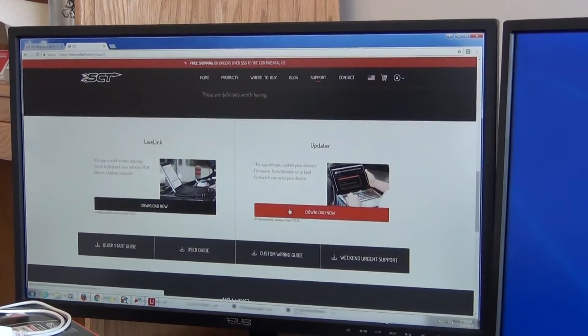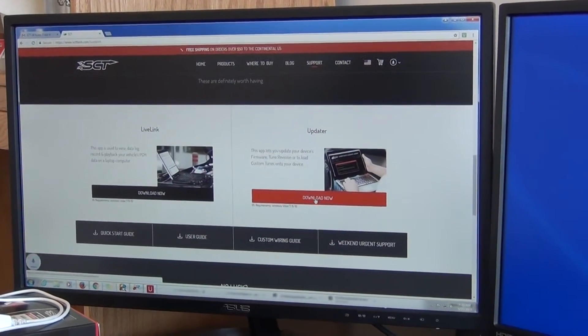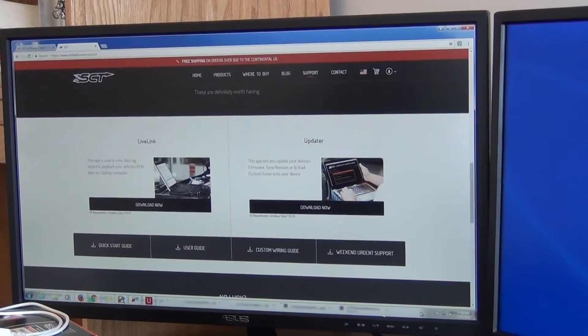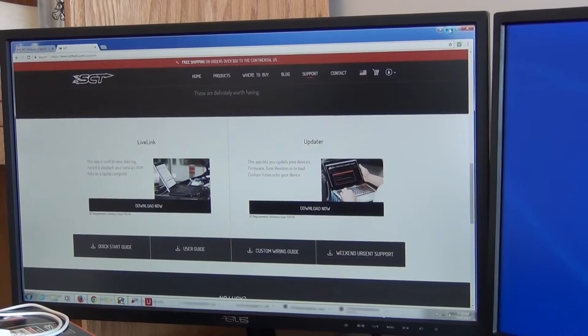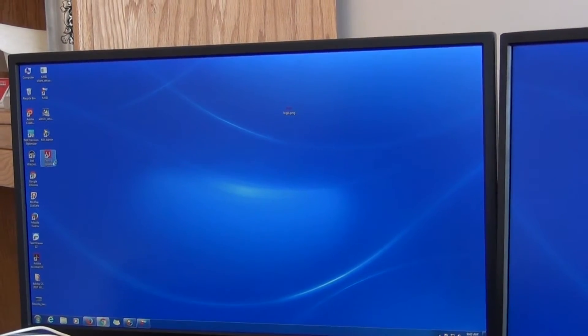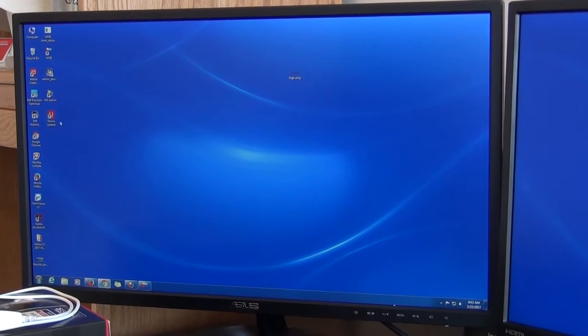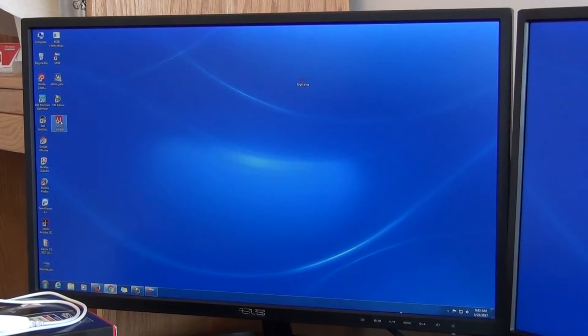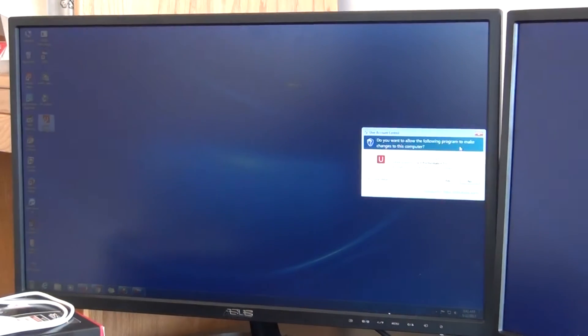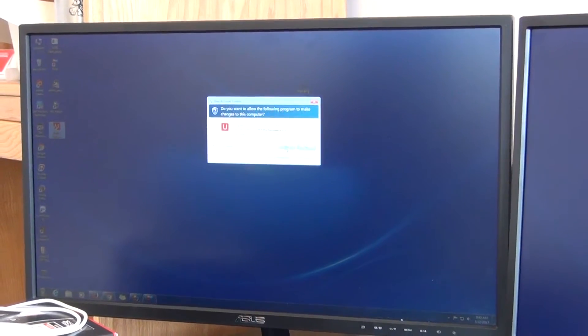It's going to ask you to do either a live link or an updater — we want to install the updater. I've already installed it onto my computer; it's the Device Updater window that goes onto your desktop. Once you've downloaded that, just open it. It's going to ask you if you want this program to make changes to your computer — press Yes.